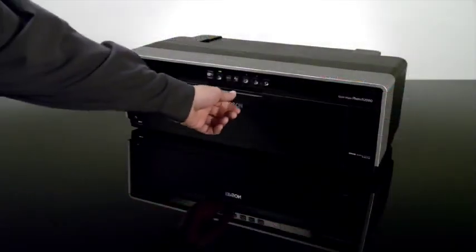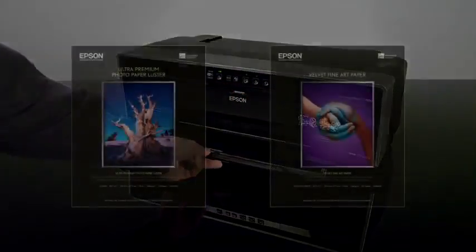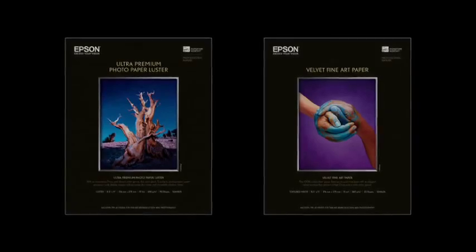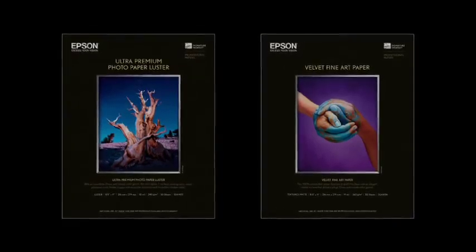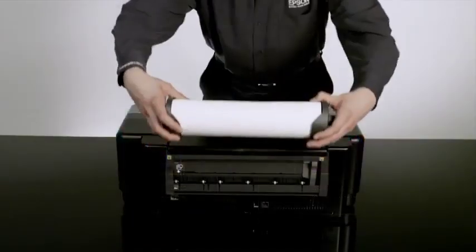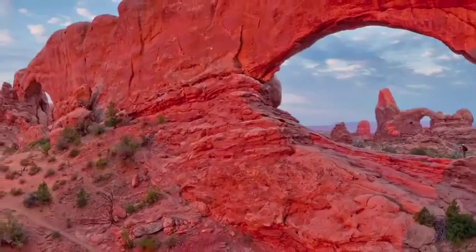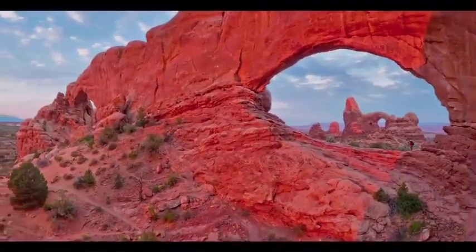The flexible media handling of the R2000 includes an auto-sheet feeder to support photo and matte papers, and a rear single-sheet fine art paper path for heavier fine art and specialty papers. It also includes roll paper support for panoramas up to 44 inches long, even on canvas.